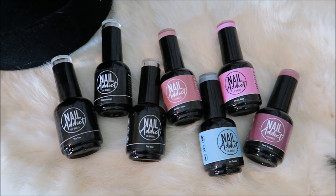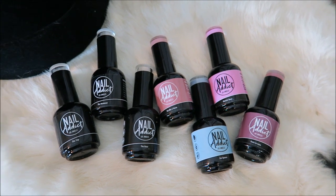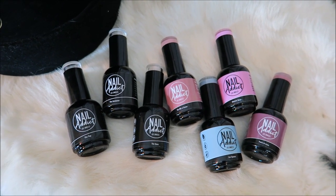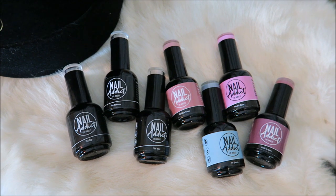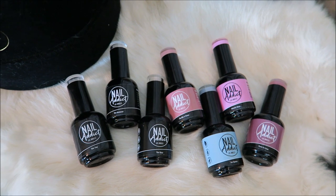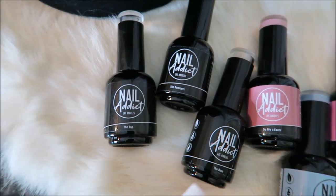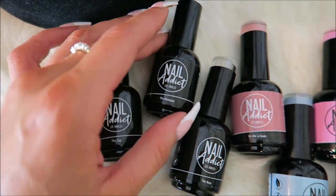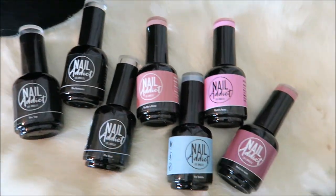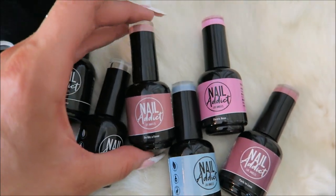Here are the gels I picked up. They had so many different colors to choose from — it was almost hard to decide, but I will definitely be back to get more because I loved this formula. It went on so smooth, and the gel top coat was super shiny and kept my crystals on for a long time. I also refilled on my top coat and base coat, and they even have a remover. These new colors I got include this pretty little rosy color.